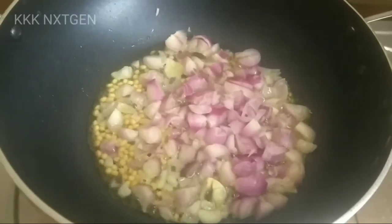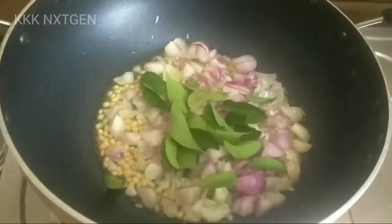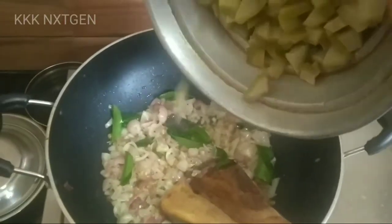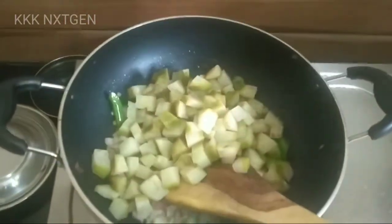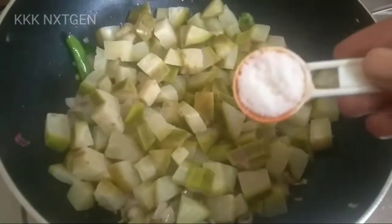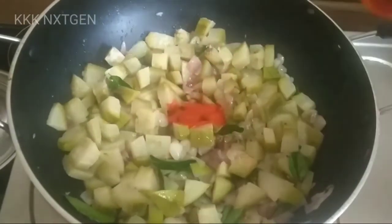Add a spoon in the pan. Add some of the pan. Add 1-2 of the pan. Let's add a gas syrup. Add 1 teaspoon of gas syrup. Add 1 teaspoon of water. Add 1 tablespoon of water.